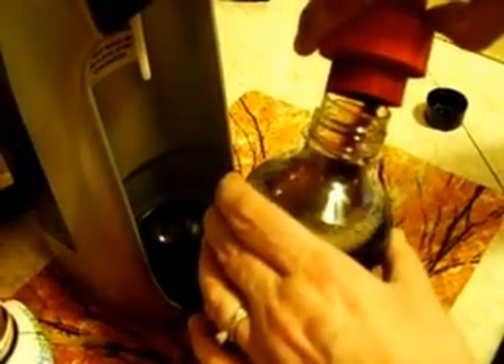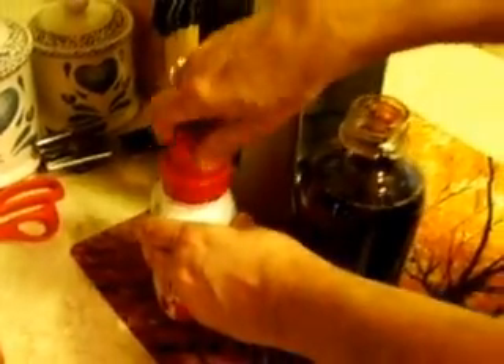And this syrup you can buy online or at certain stores — you can check their website. I just fill it not quite to the top. You have to tip the bottle like that when you're putting the syrup in or it will explode all over you. Let me get a paper towel. Put the lid on, do a light shake, a gentle roll — and you have pop.